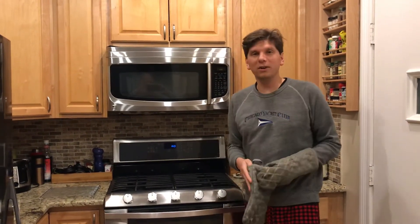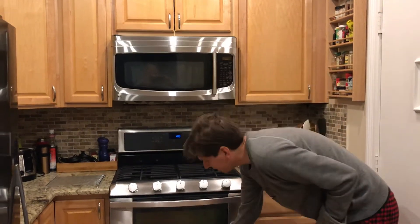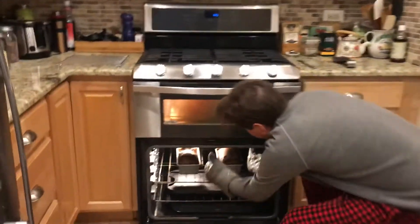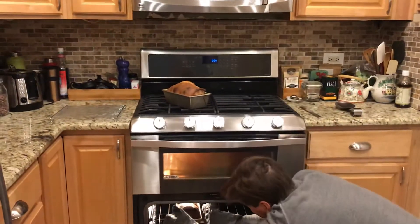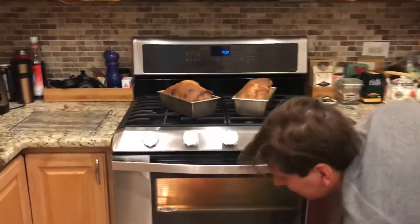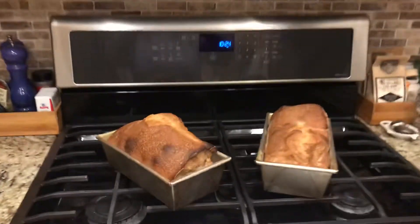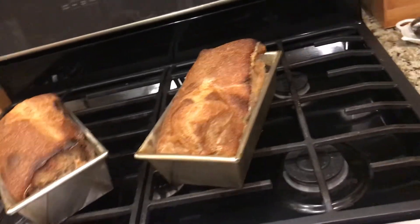Got our two loaves of sourdough bread for baking in the pandemic. Two nice loaves of half regular flour, half whole wheat sourdough bread.